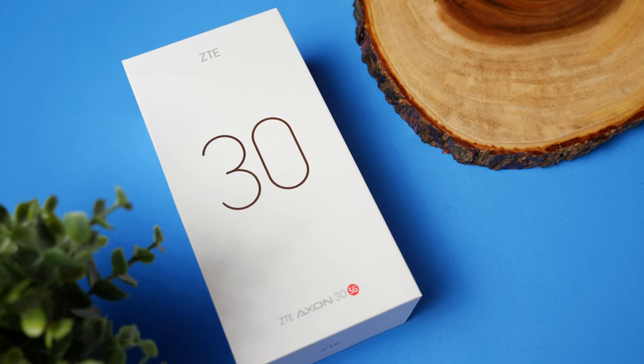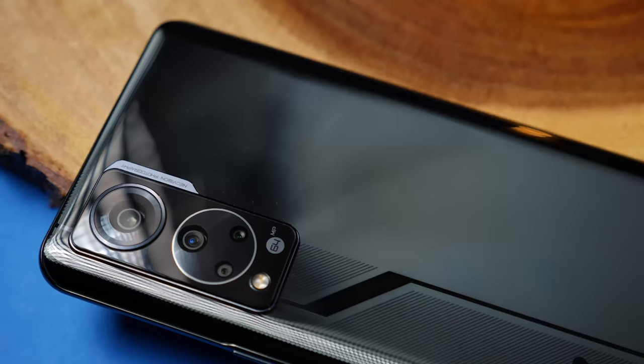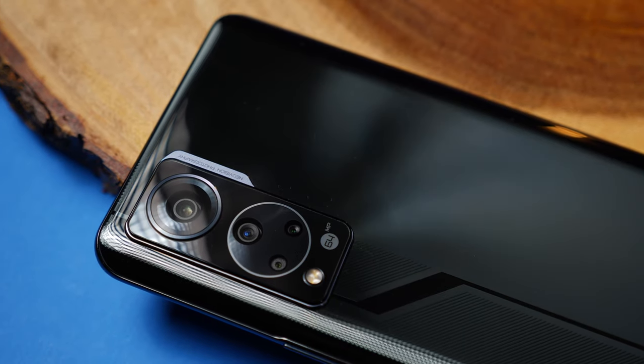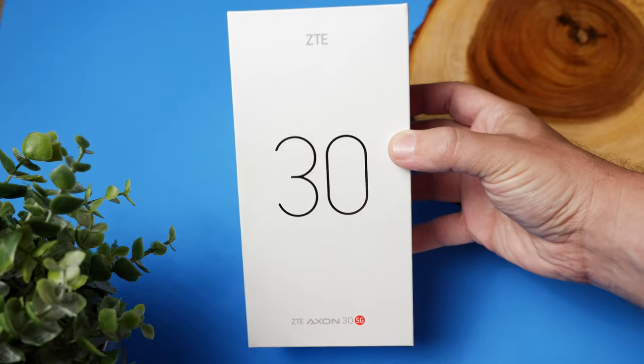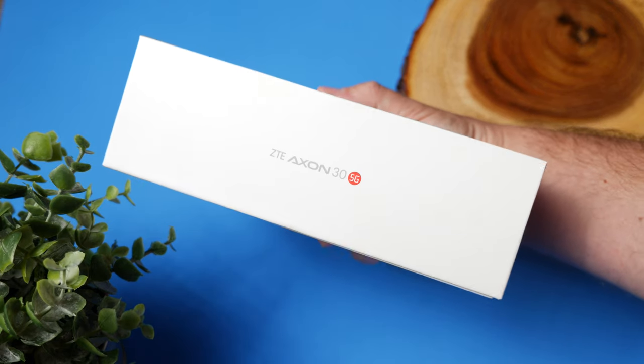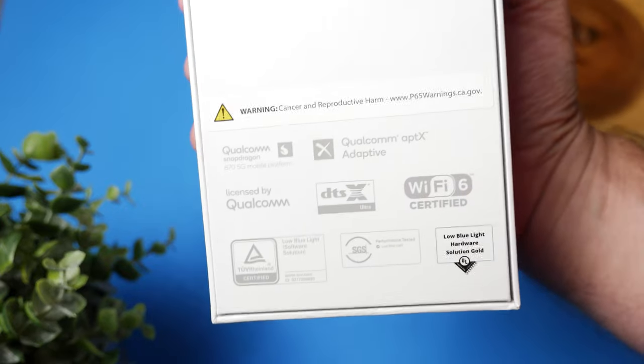Alright guys, so today's video we're going to try something a little bit different. I know that most tech YouTubers usually cover cell phones, they go over every little single aspect of the specs, and they usually focus more on the camera. And recently I was sent the brand new ZTE Axon 30 5G — a $500 phone — and I was also sent the new Google Pixel phone.